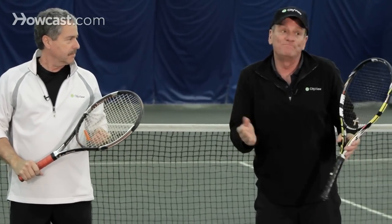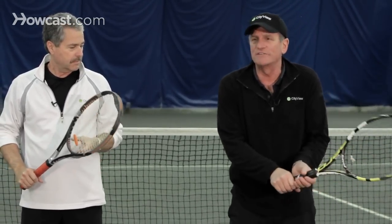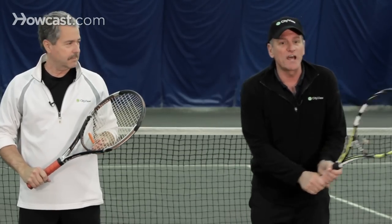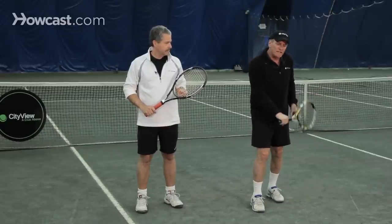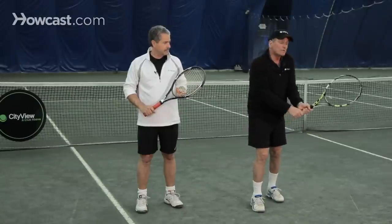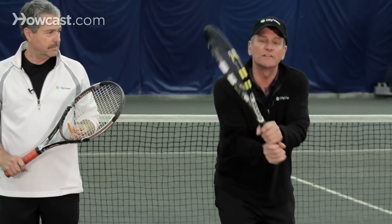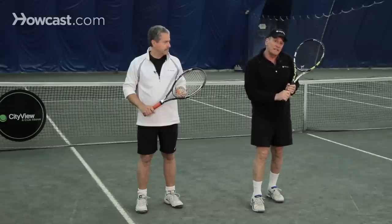Why a two-handed backhand? A lot of players grow up playing tennis when they're very young — sometimes starting at five or six — and the only way to hit a backhand effectively at that age is to use two hands. So they grow up playing that way and continue to. It can be a very effective shot because you can get a lot of power, even when you're young. Also, two hands allow players to disguise their shots well because they can use a little more wrist with the other hand helping.